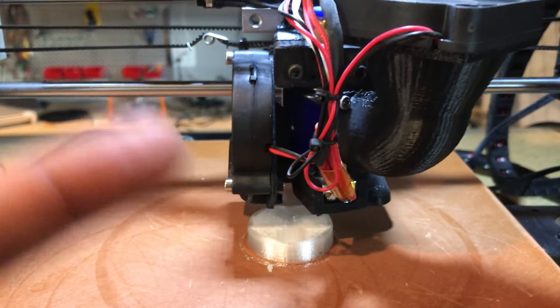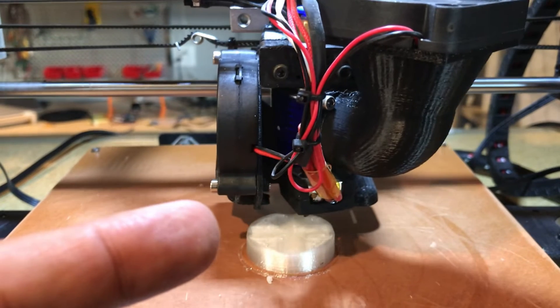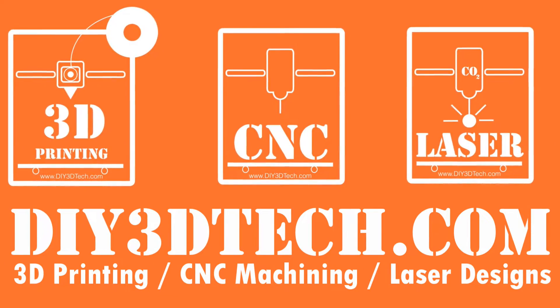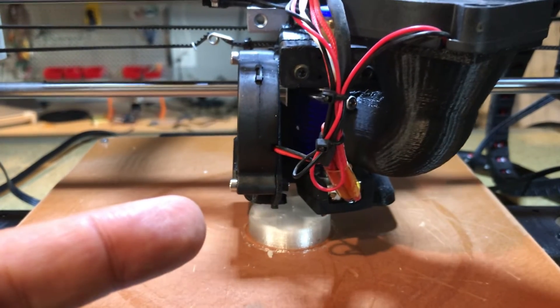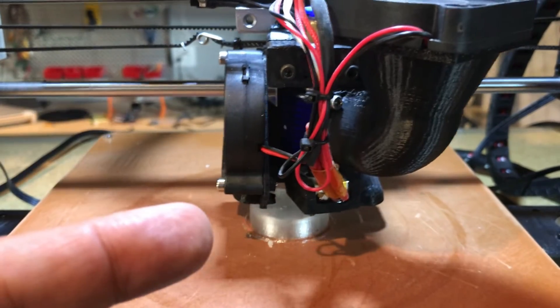Do you want to learn to print TPU like a pro? Stick with me because I'm going to share my tips and tricks with you. Welcome to this episode of DIY3DTech.com, where I'm going to share some tips and tricks for printing TPU with you guys.